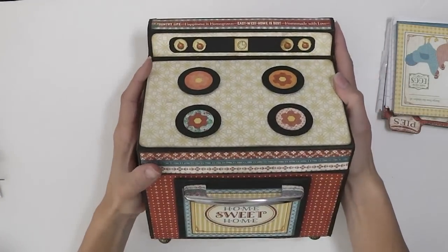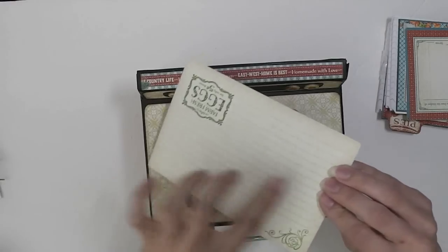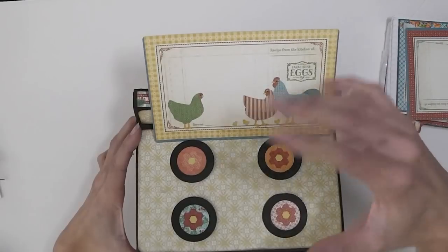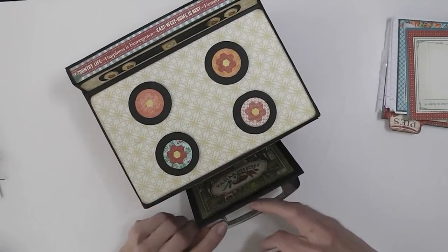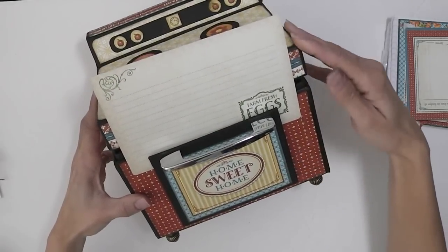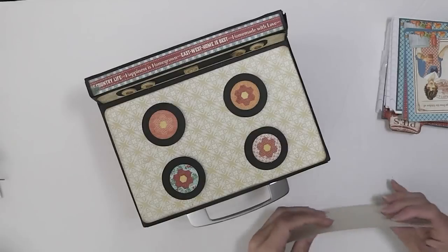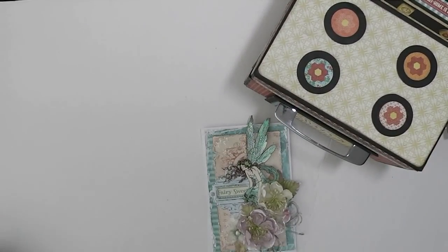That is my recipe box. I just want to quickly share that these ephemera cards are fabulous because you can add your little recipe on the back, and these burners are popped up on foam dimensionals so you can just rest your recipe card here like that to look at your recipe as you're cooking. Also, with this magnetized stove, if you have two parts to your recipe it'll also hold it. So it's a really cute recipe box that I'll be proud to display on my countertop. Those are my three projects — my little recipe box, my card, and my mini album.